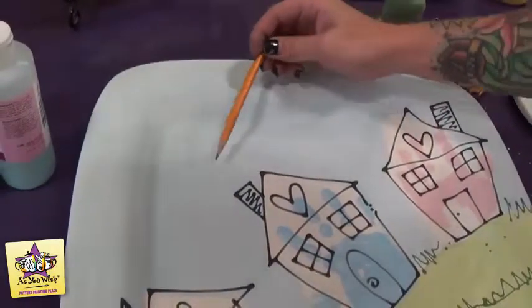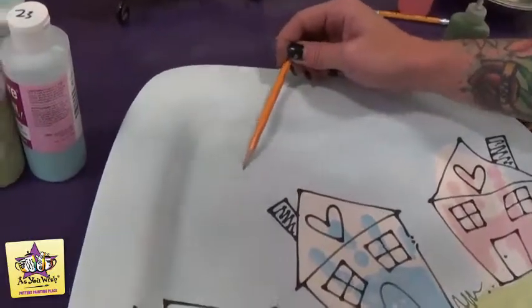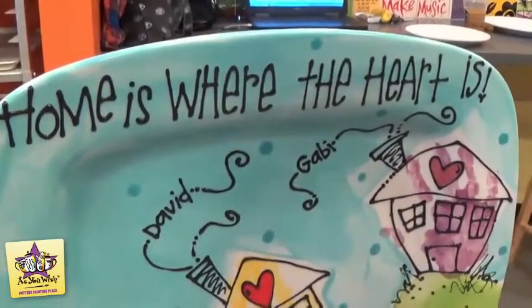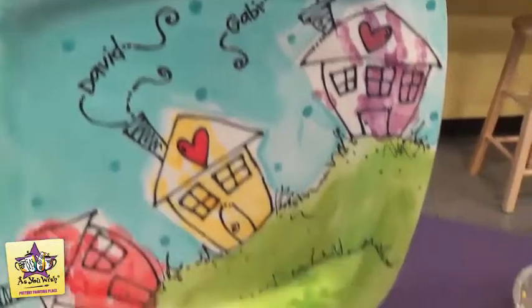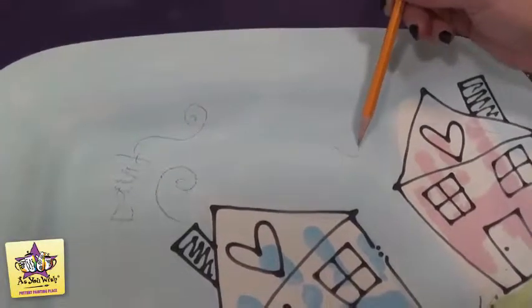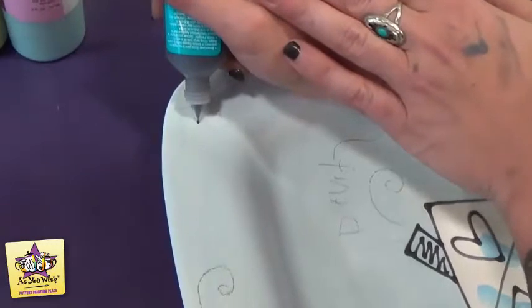Now that everything's had a little time to dry, we're just going to sketch on the names and the little chimney smoke swirls. Then we're going to take our puffy paint and just go over all the pencil lines we just put down.